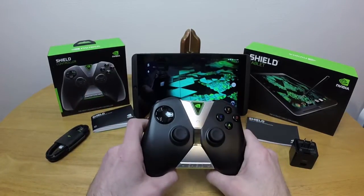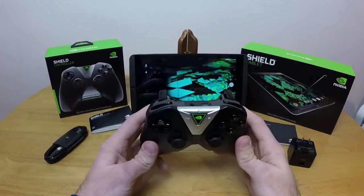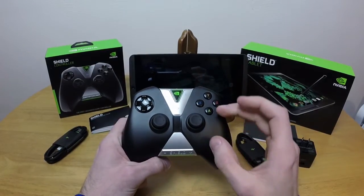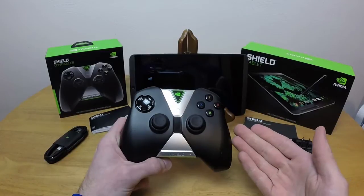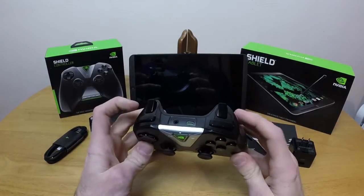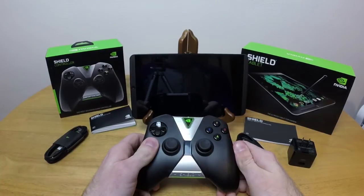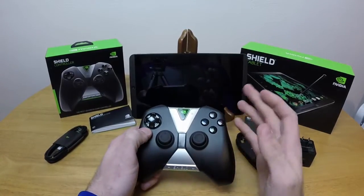The controller is a separate device. It comes at approximately $50, but it is a really nice controller. It seems to be based slightly on the PS3 controller and slightly on the Xbox 360 controller. You can see that the thumbsticks are both down low like the PlayStation controller, but you can definitely get a 360 vibe coming from it. The shoulder buttons and triggers feel like the PS3's — they're not shaped like the PS3's, but they feel like it. I don't like the PS3's shoulder buttons at all, but outside of that it's got a lot of 360 going for it.